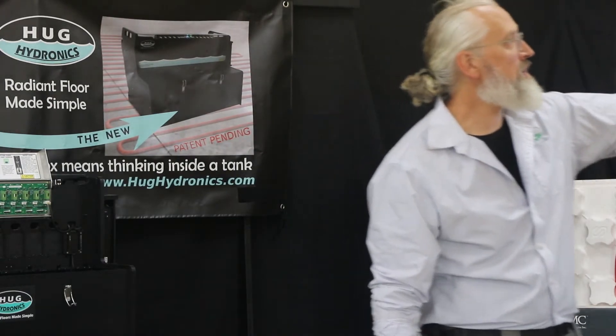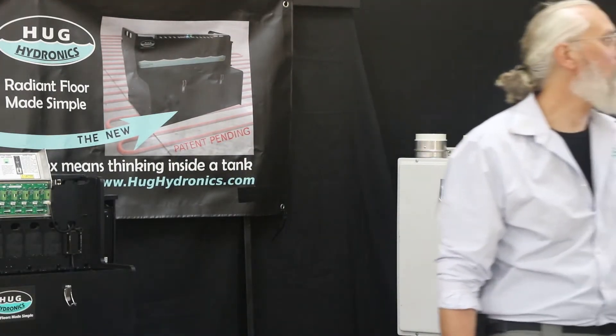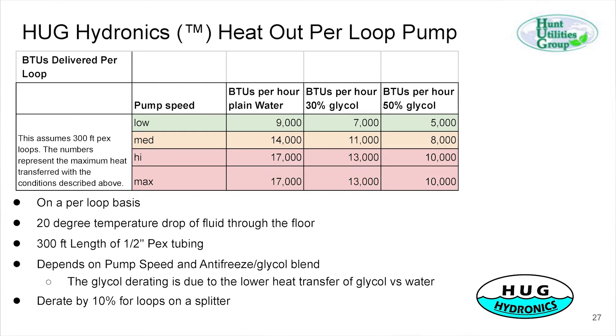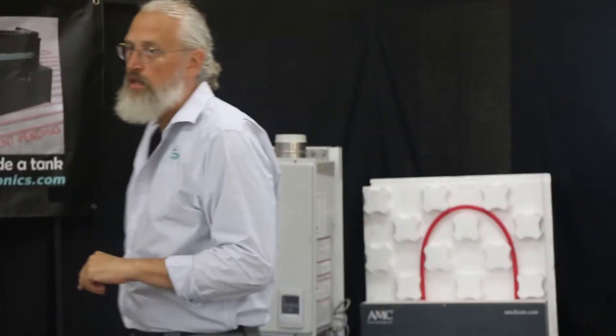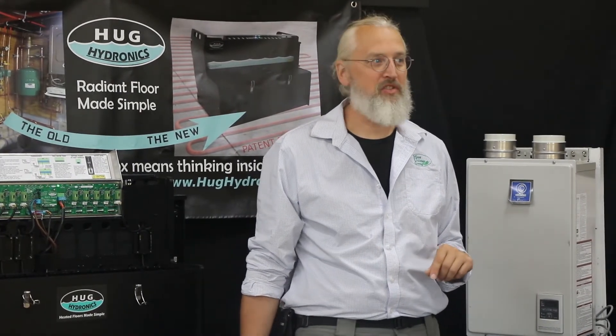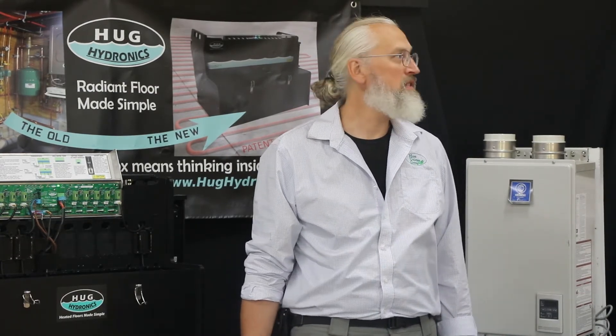Each 300-foot loop can deliver plenty of BTUs. The more glycol — antifreeze — you add, the lower the heat transfer will be. If you're using 50% glycol, which is good for really cold situations like minus 20 or 30 ratings, you'll need to bump the pump speed up to medium to provide enough BTUs for a typical home. Basically, the pumps and loops we have will be very adequate for almost every standard situation.